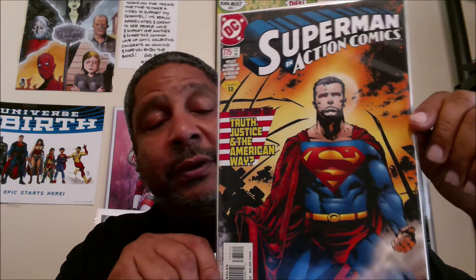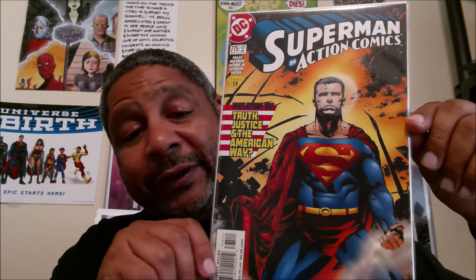Right here is a book I always find in the dollar bins: Superman in Action Comics #775, and it's the introduction of Manchester Black and the group the Elite, if I remember correctly. It's been a while but I do see this quite often.